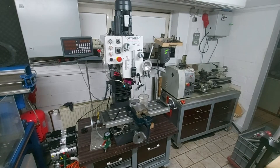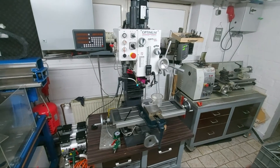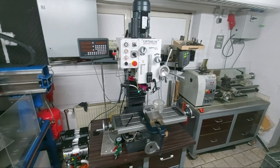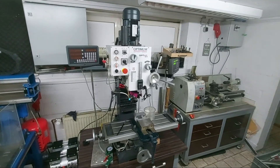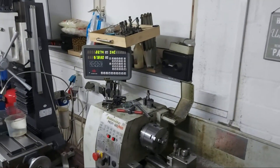As in most small workshops I had only limited access to big machinery and I had to improvise a lot. I used my RF 45 clone milling machine, a small lathe and a shaper to get things done.